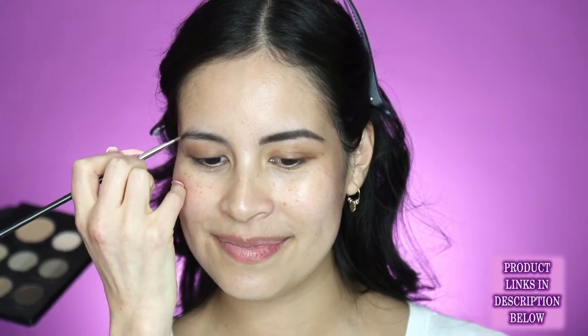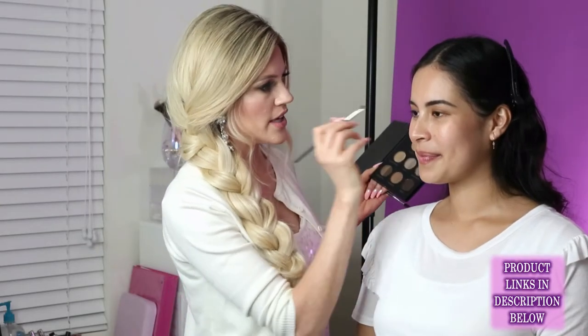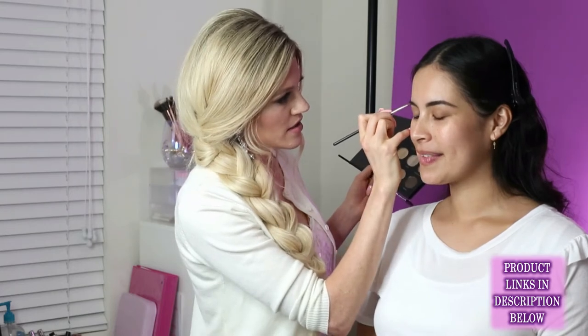I'm going to take my Anastasia brow palette and go into the color Ebony because she has really dark black hair. I'm going to define her brows fairly dark tonight. I'm dipping into my powder and patting that on because I want to pack the color in. I want the color to be a little bit darker on the tail of her brows because that's naturally where most people's hair is a little bit more sparse. I'll fill that in and then once I get to the front of her brows I'm going to draw on actual little hairs so that it looks a little bit more natural.